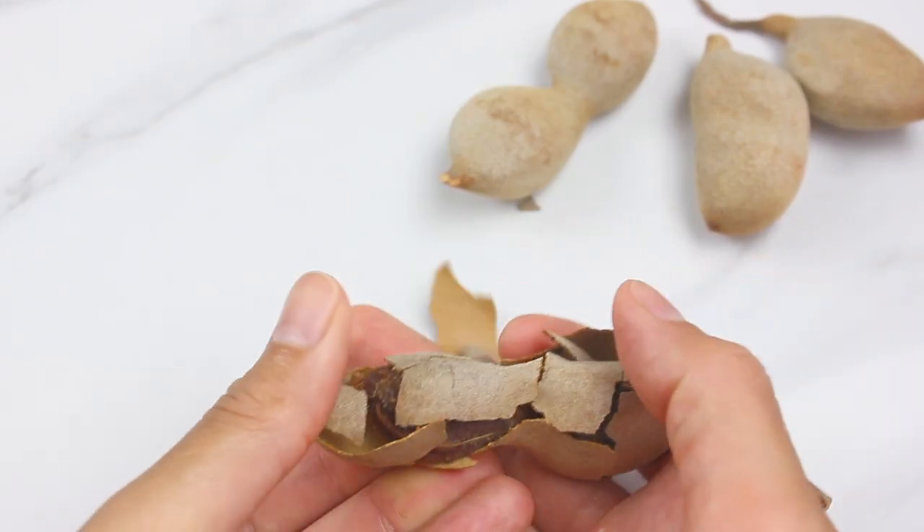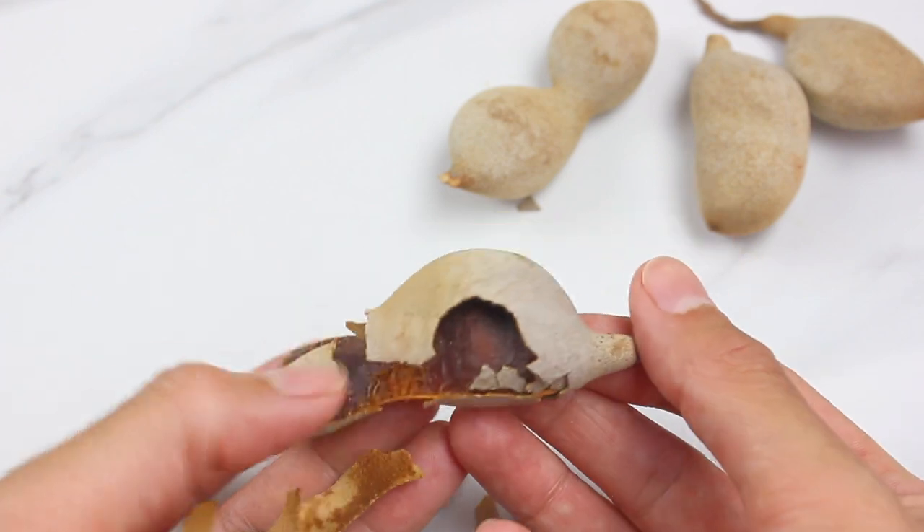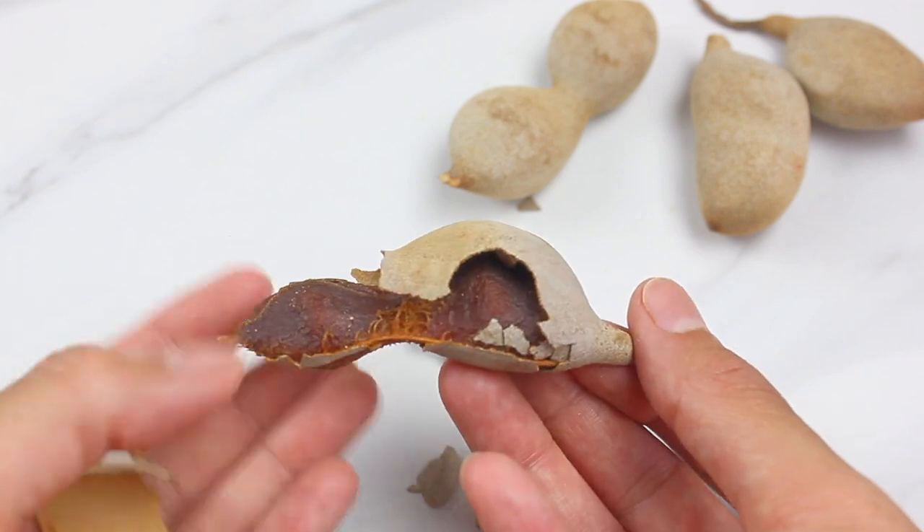And when you're ready to use them, all you have to do is break the pod open and remove the veins that run along the fleshy fruit. And once I remove the veins, I place them in a bowl.